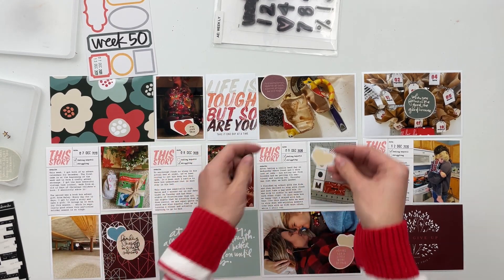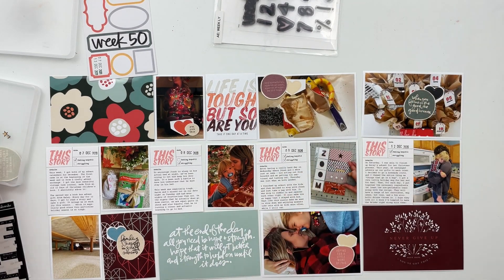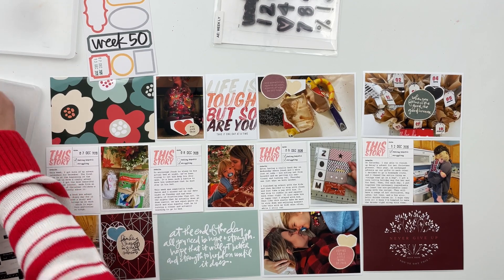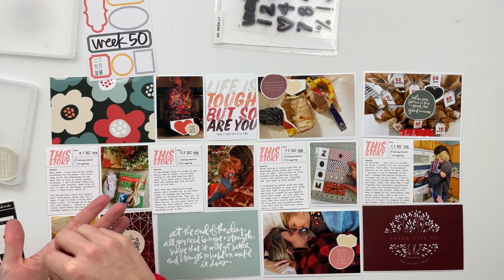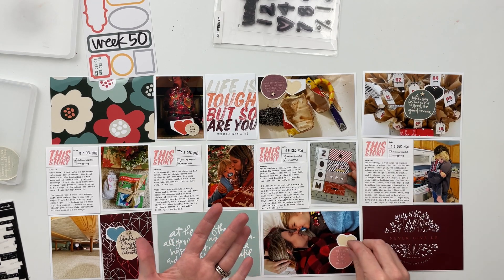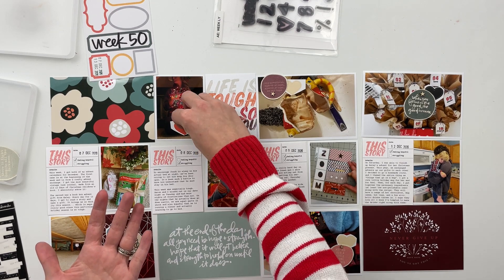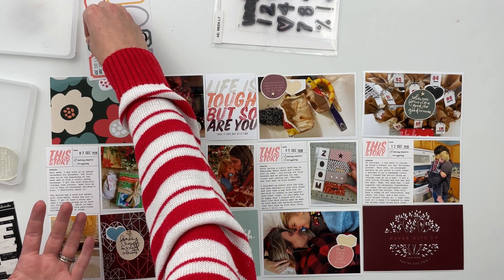Now it's just a matter of figuring out which embellishments to put where. What I like to do with my Project Life spreads is to have some kind of formula for putting specific embellishments on every photo the same way — kind of having a very similar treatment for each of those photos. So for this spread, I decided to print off the chipboard set, since I'm working with the digital kit here — the physical kit has not arrived yet.